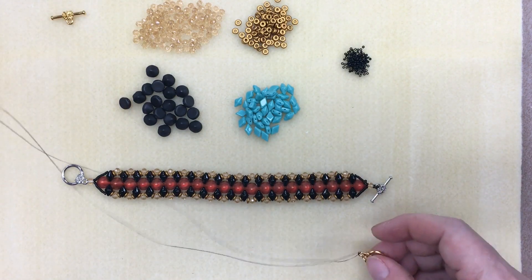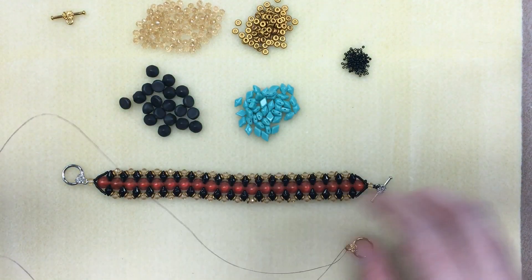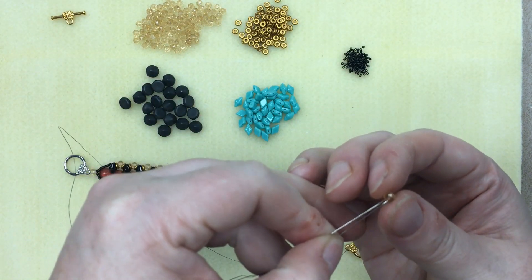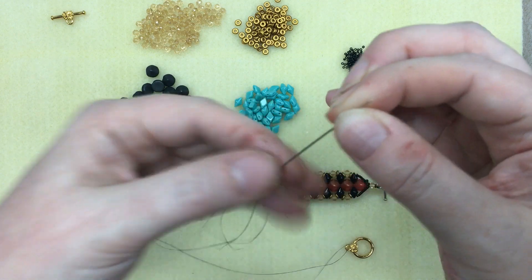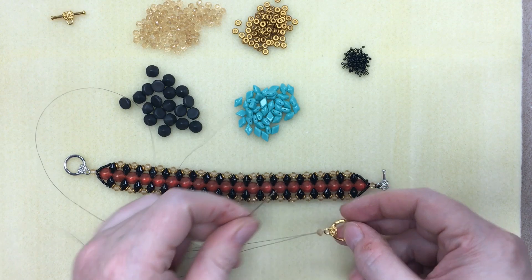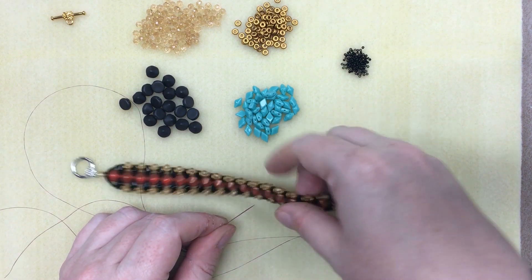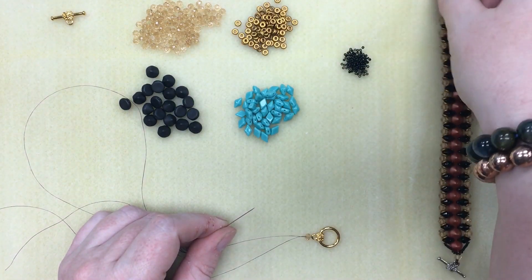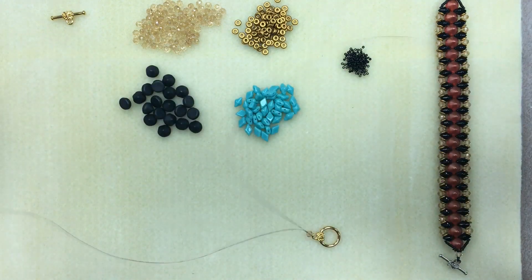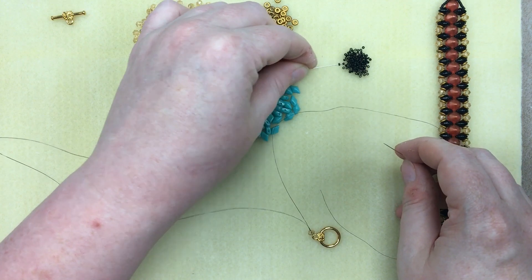I've got my toggle clasp on the center of my two needles, and then I'm going to add a four millimeter rondelle through both needles. We're going to come back later and reinforce the clasp at that point. Now I'm going to separate the needles out — one needle each — and put three size 15 seed beads on each needle.